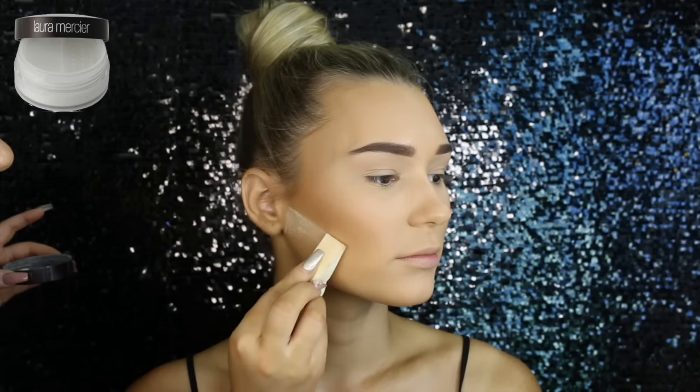Then to bake her contour, I'm using the Laura Mercier Translucent Powder again, just on an angled sponge. I'm just drawing a line from the top of her ear to the side of her mouth.